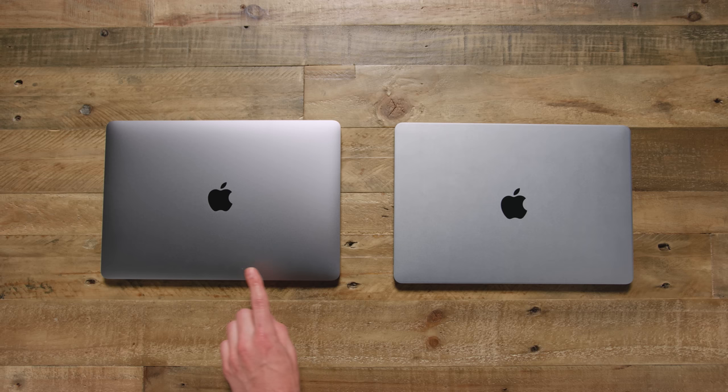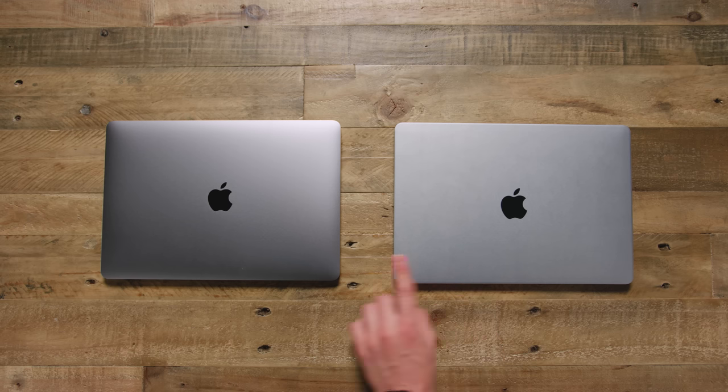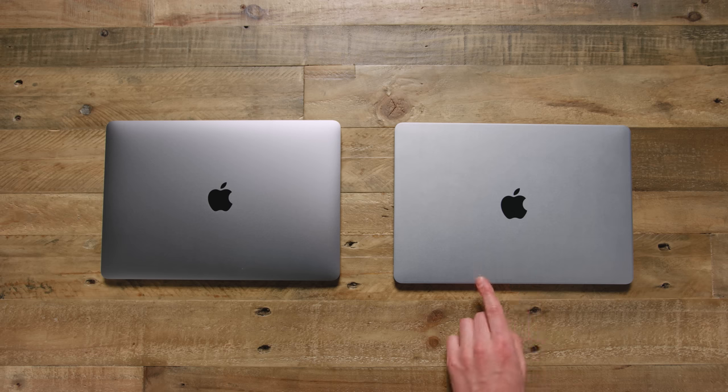What I immediately noticed with the real MacBook Pro is it actually had more of a gradient to it when the light hit it, as opposed to the clone where it was kind of flat. You can also see how much more of a reflection the real MacBook Pro picks up as opposed to the fake one. With that much detail, if this thing would have turned on, it would have been freaking amazing, but being a non-functioning dummy, I still had a backup plan.